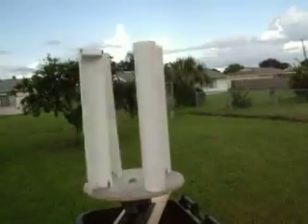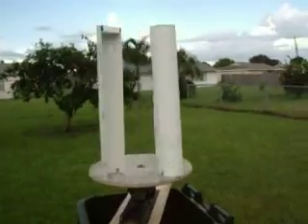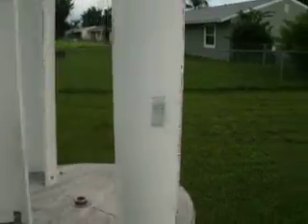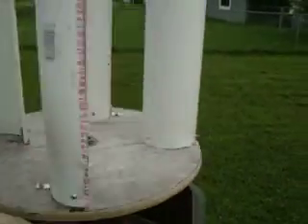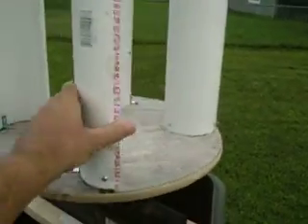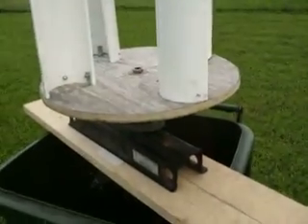That's what I'm waiting for — some wind. I had some wind before and it did start to spin. But again, it's not on a PMA — it's just a regular rotor. I know it's going to take more wind to spin the PMA magnet rotor that I have.